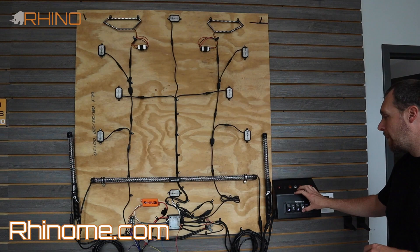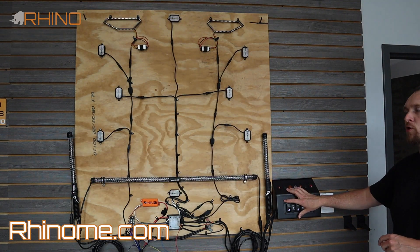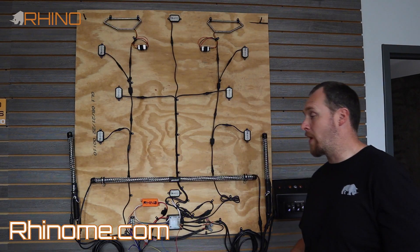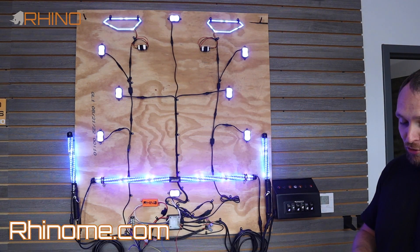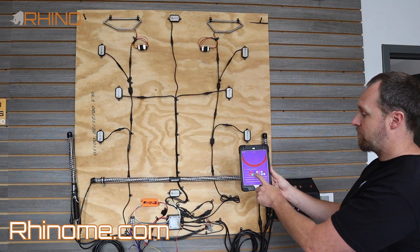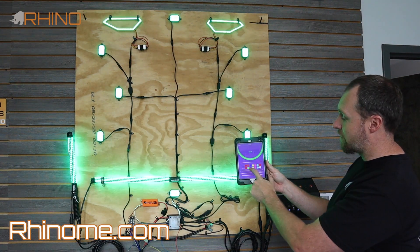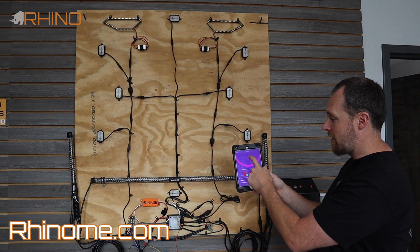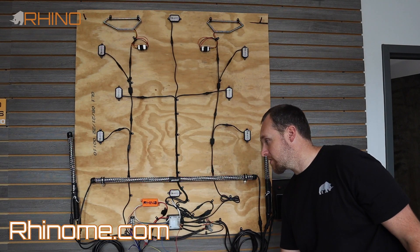We also have strobe mode — there are about six different strobe modes. This will strobe whatever is coming from the controller, so if you select different colors on the controller it strobes those colors as well. It also strobes patterns if you initiate patterns.